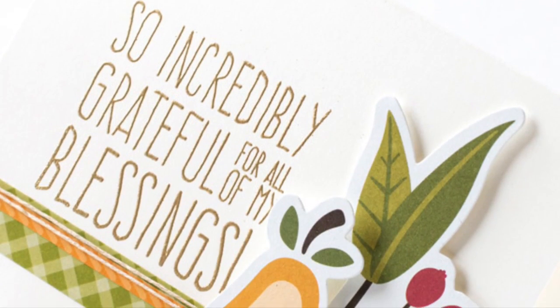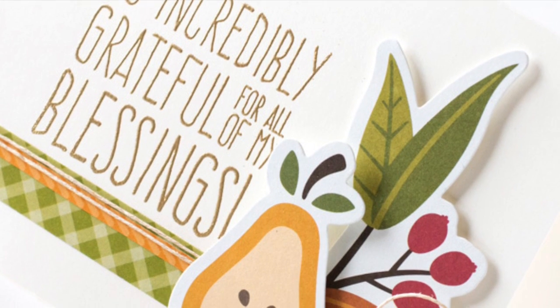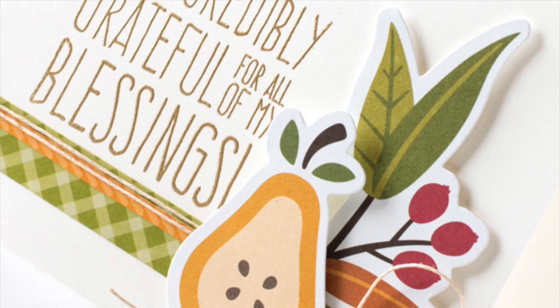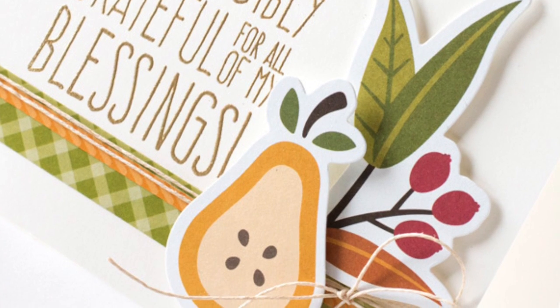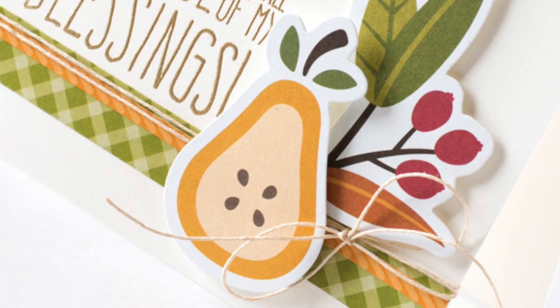To finish off my card I have just wrapped it around a couple times with some twine and tied that in a bow. And so there I have a really quick card for fall using the November card kit from Simon Says Stamp. Thanks for watching and enjoy.